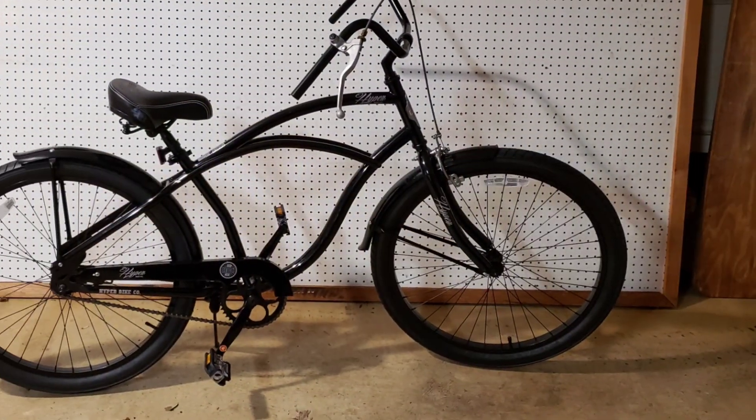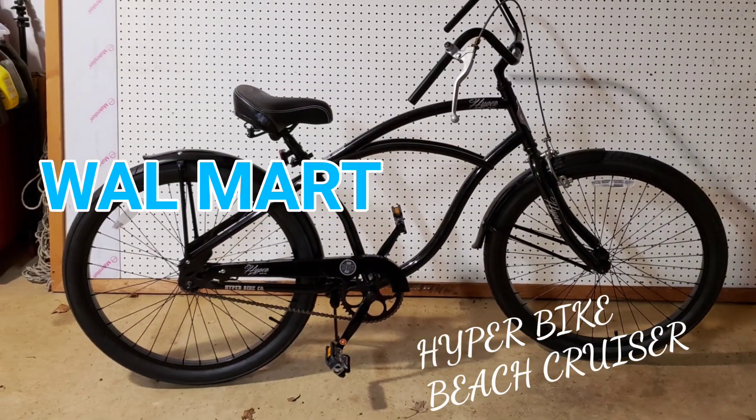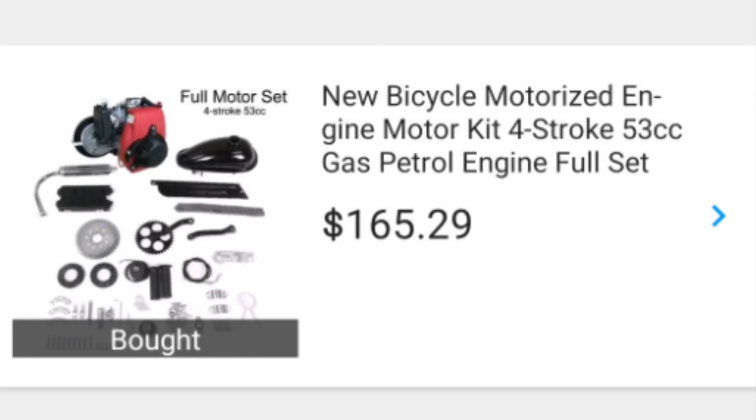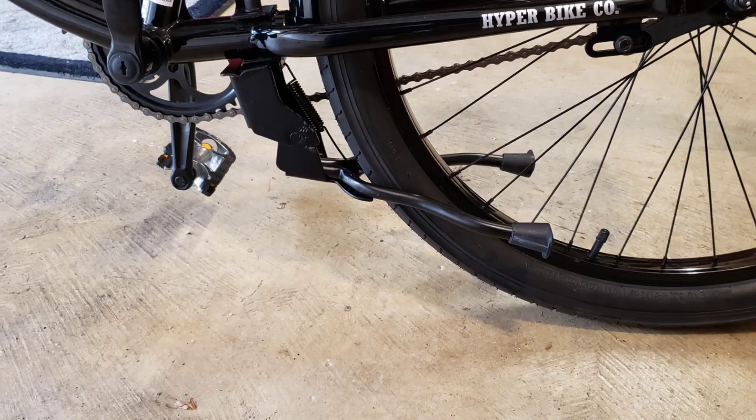It runs. This is one of those Walmart Hyperbike 26-inch beach cruisers. I put this motor kit on it off of eBay and bought a center stand because I knew I'd need that.